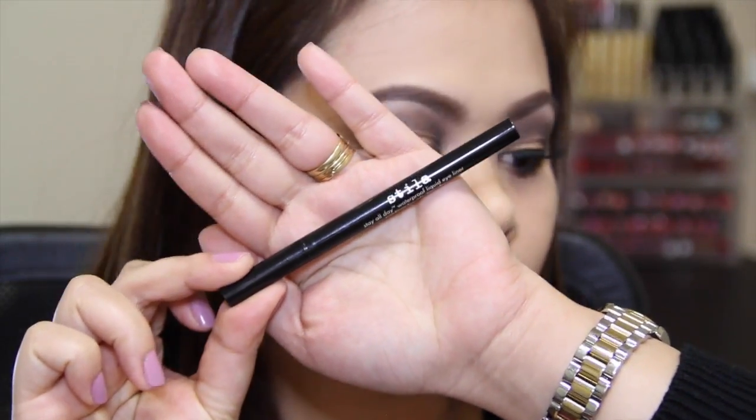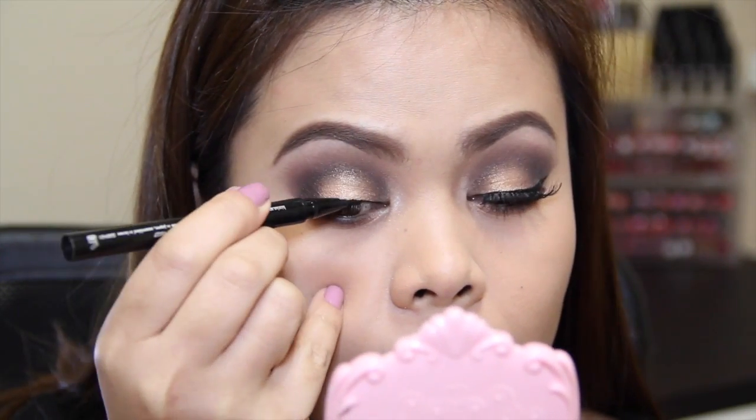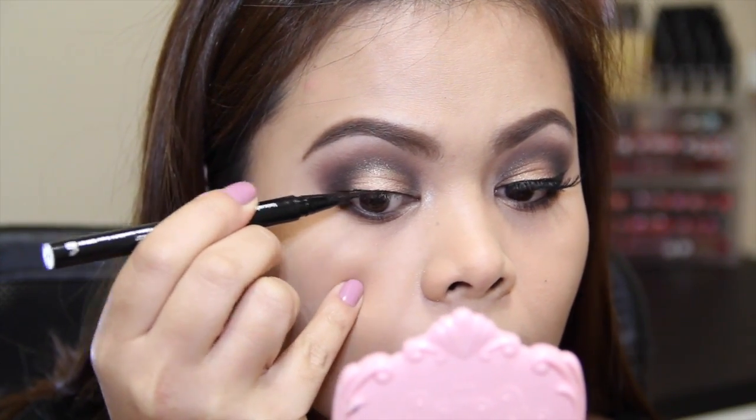Next I'm going to create a thin winged liner, starting on the inner corner of my eye and working my way out.